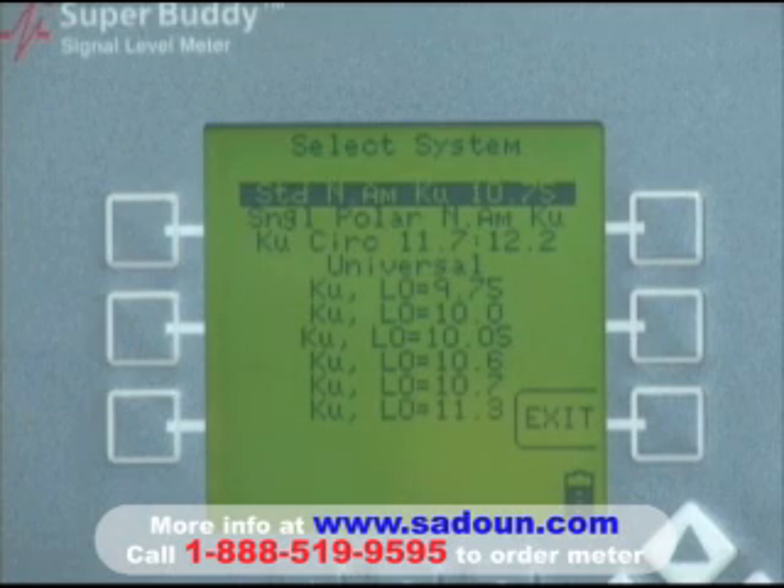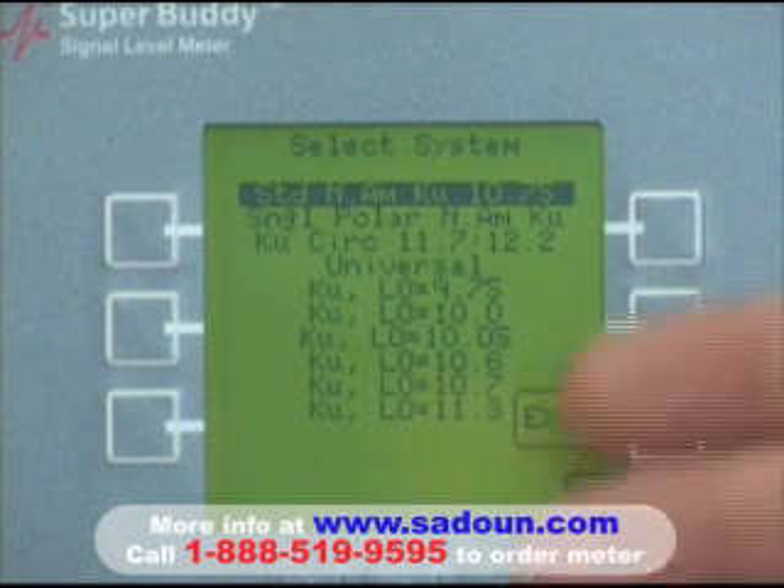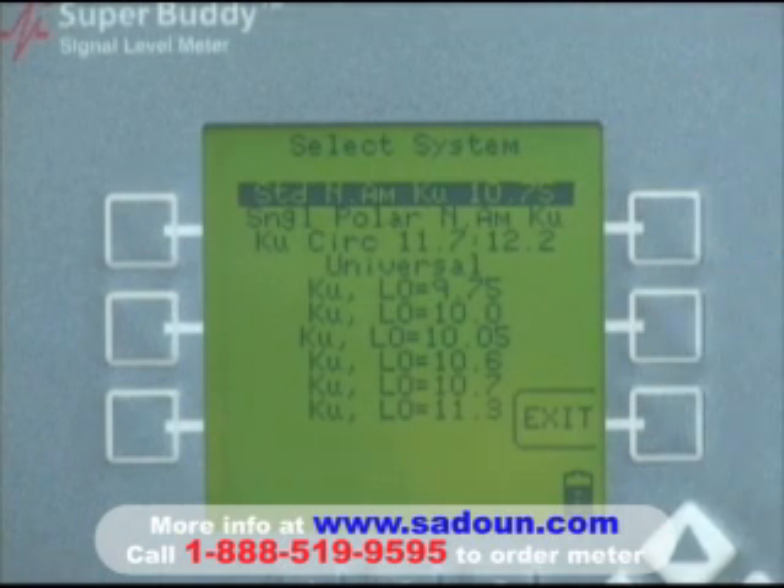That takes us to a screen that allows us to select different LNB settings based on what we're using. We're going to be using a standard North American KU 10.75, which is currently highlighted, but quite often a single polarity North American KU 10.75 LO is also used. In that case, you would select the next setting and press enter, but we're going to select the current setting.